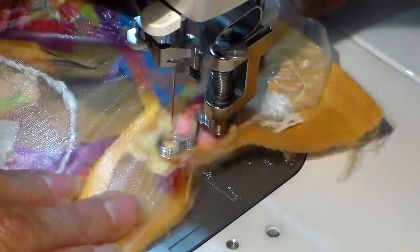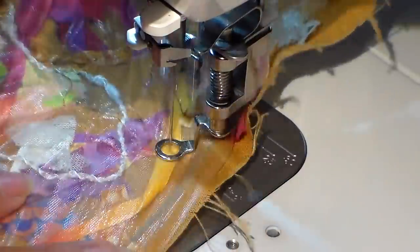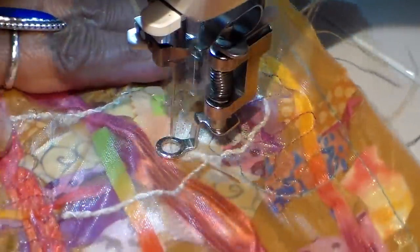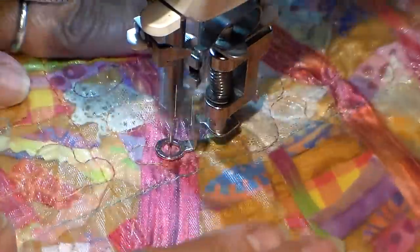I forgot to mention this and I forgot to film it, but I did stitch all the way around this piece with just a straight stitch before I started the free motion. Otherwise the pieces fall out from underneath the stabilizer.